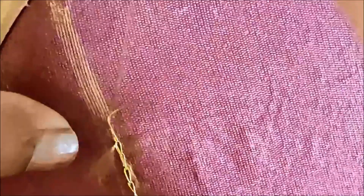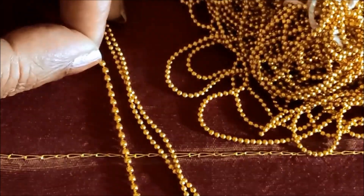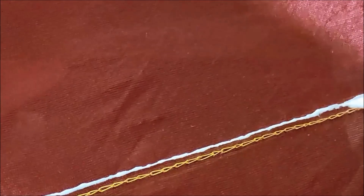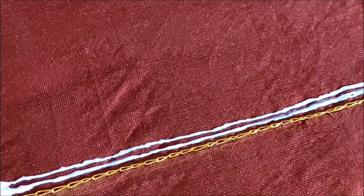Next, besides this, I'd be using the chain bollets of two different sizes. You can clearly see here small and a little bigger than that one. Applying the glue lines one after another to stick the chain bollets.